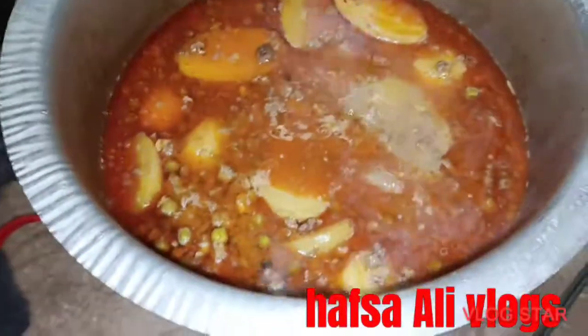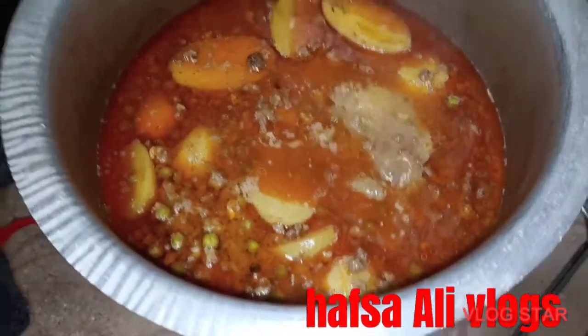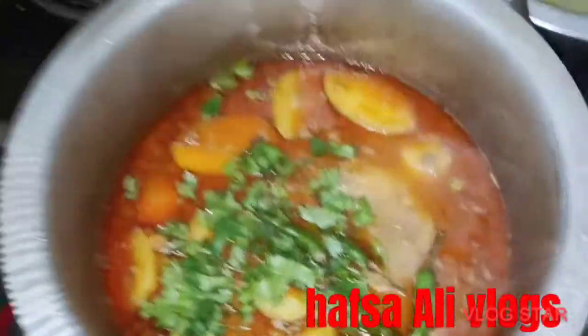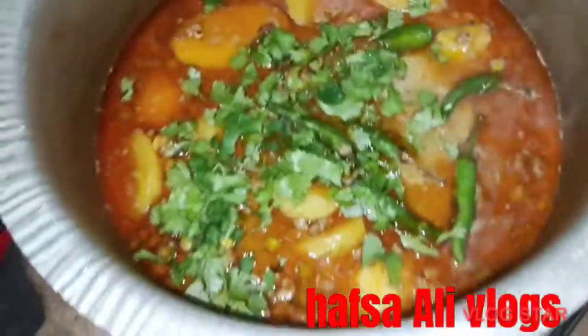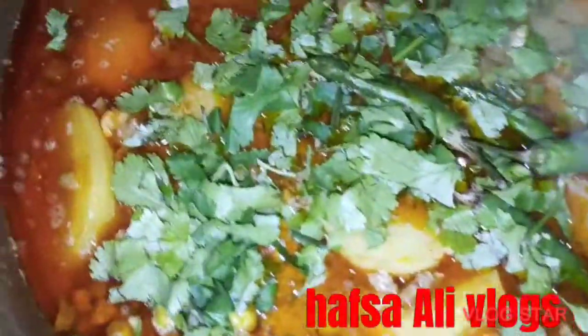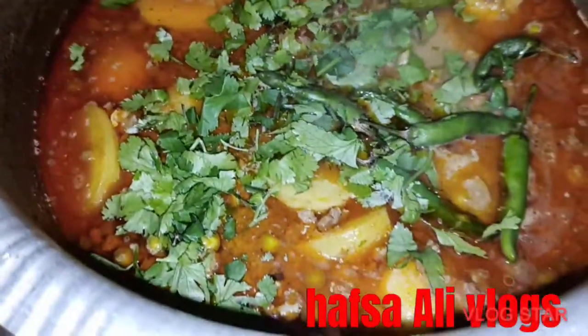The chicken is cooked — about 2 to 3 times the chicken is cooked.